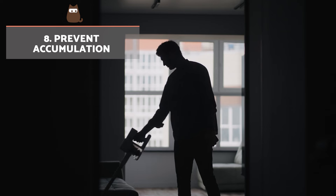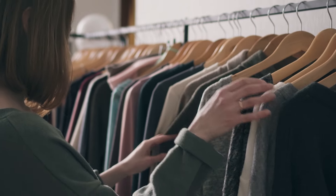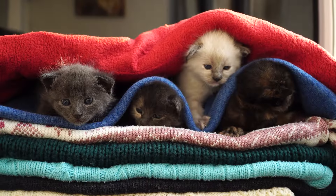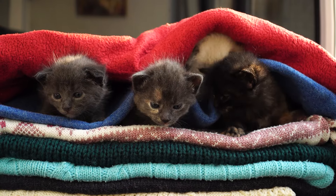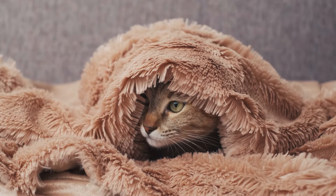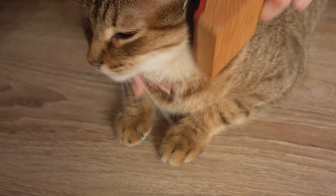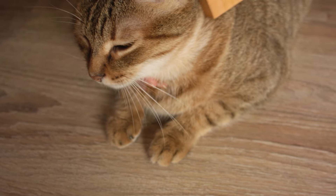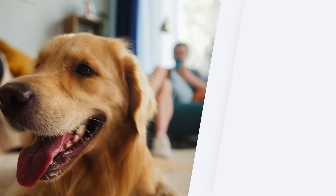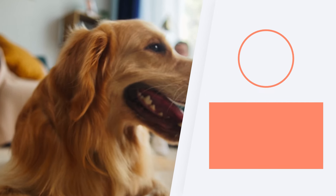Prevent accumulation. We recommend that you wash your clothes regularly to prevent cat or dog hairs from accumulating. Also, prevent your furry companion from climbing into areas where you store clothes to reduce the amount of accumulated hair. Setting boundaries and providing alternatives, such as blankets specifically for dogs and cats, can help control the spread of fur. In addition, regularly brushing your dog or cat will significantly contribute to reducing the amount of shed hair in the environment and on your clothes.